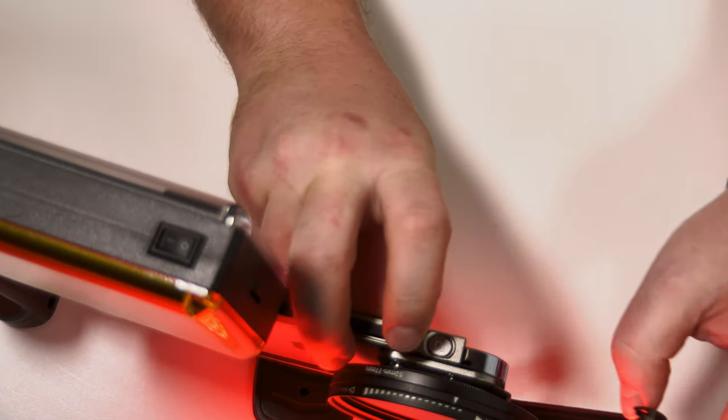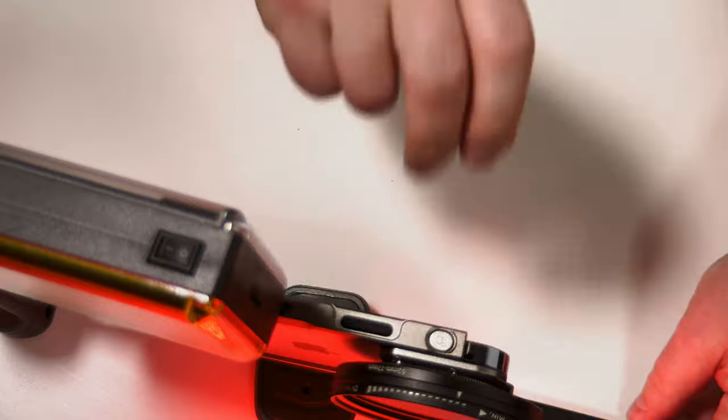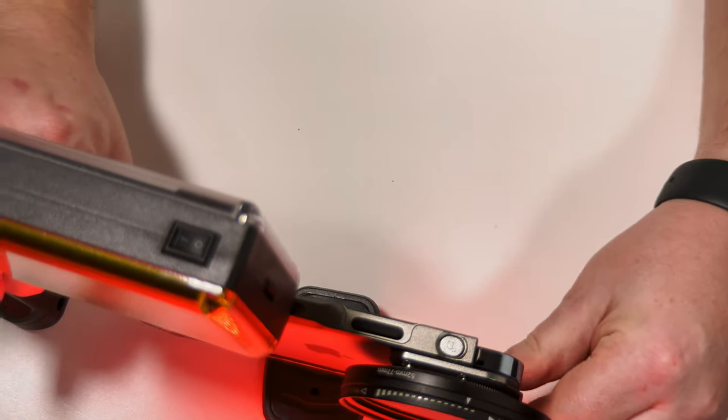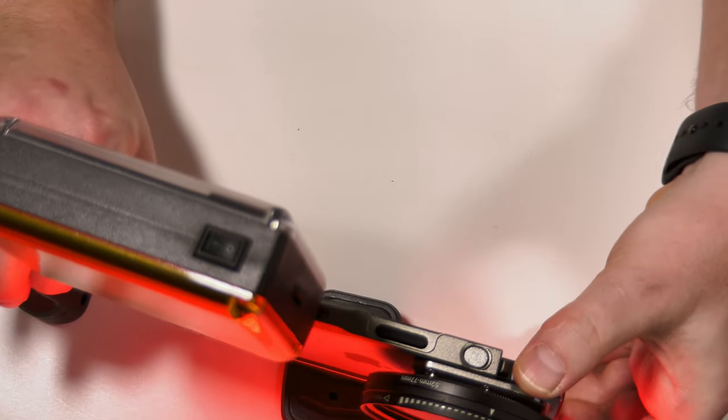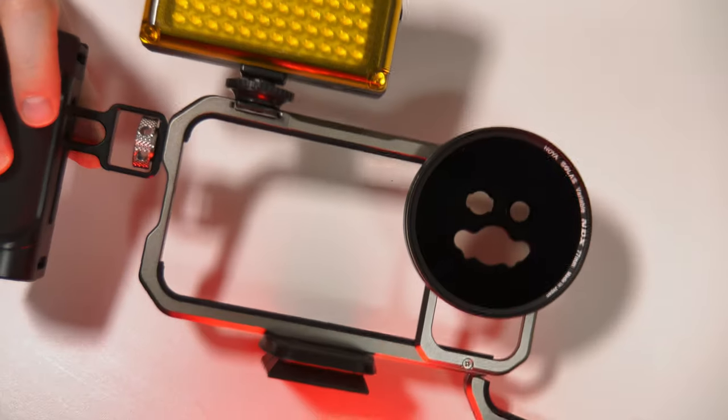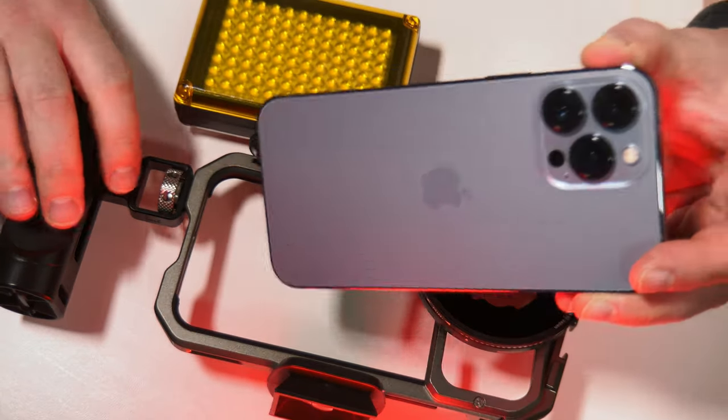...which would release the clamp in the cage at the end there. And just gently slide out your phone. You can take that call. So here's the case, here's the phone.